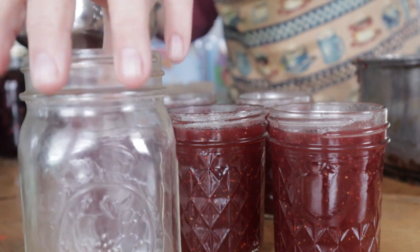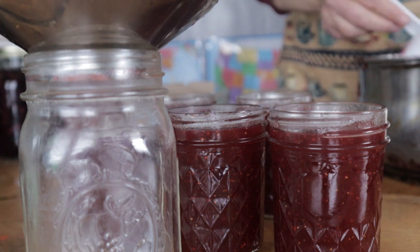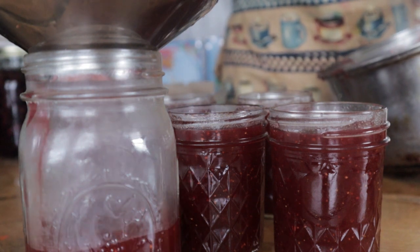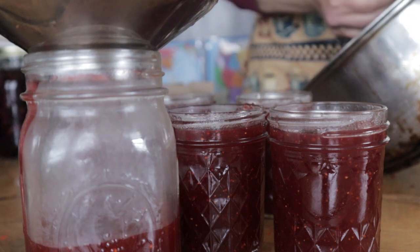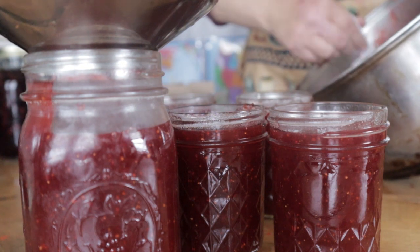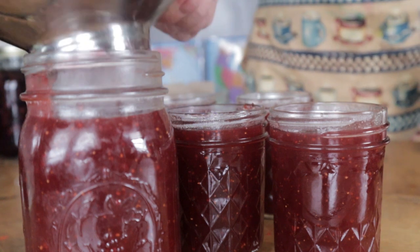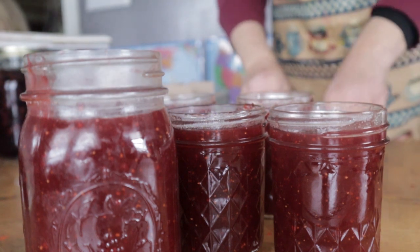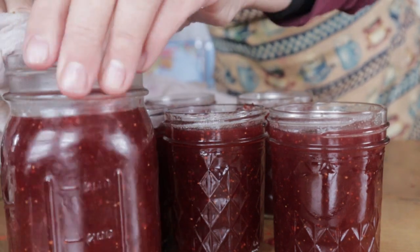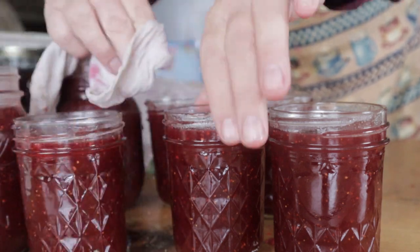You are filling these until that top little line there, leaving yourself some headspace. Then we're going to wipe that down — right about there. Then I'm gonna take my cloth and wipe down all the rims.